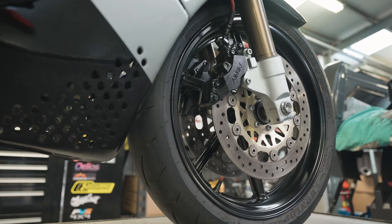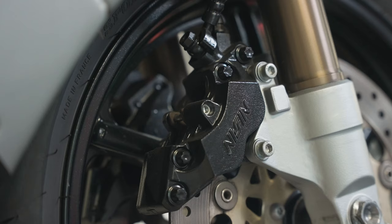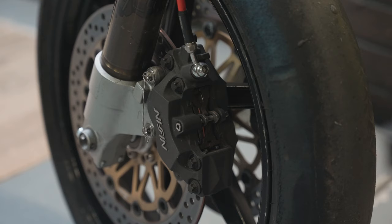Disc brakes are a combination of mechanical, hydraulic and consumable parts. It only takes a failure in one of these areas and you're in trouble. The good news is the only tool you'll need to inspect your brakes is a torch.